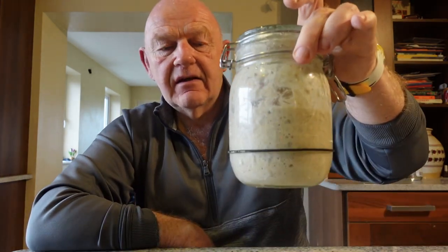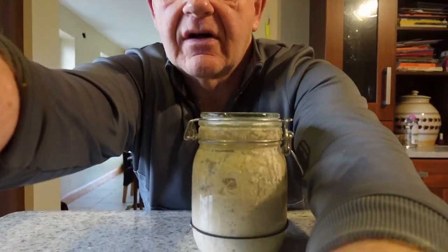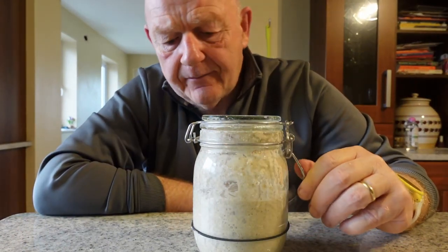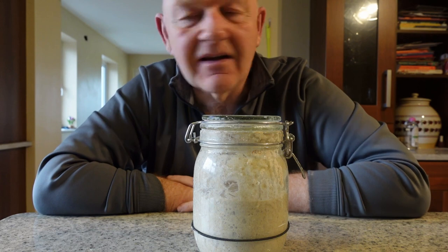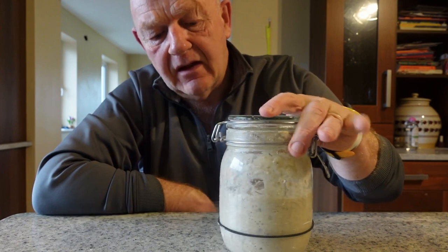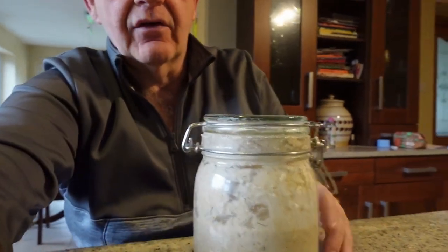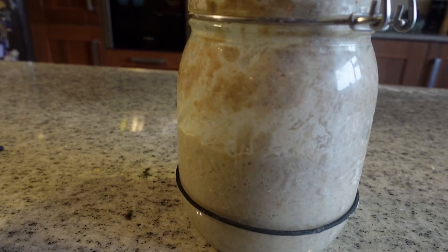In this video I'm going to show you how to make sourdough starter. You can see there's a scrunchie about halfway down the jar — before I went to bed last night the sourdough starter was up to the scrunchie. It's six o'clock in the morning now. Before I went to bed I fed the starter, and from overnight it's actually doubled in size.